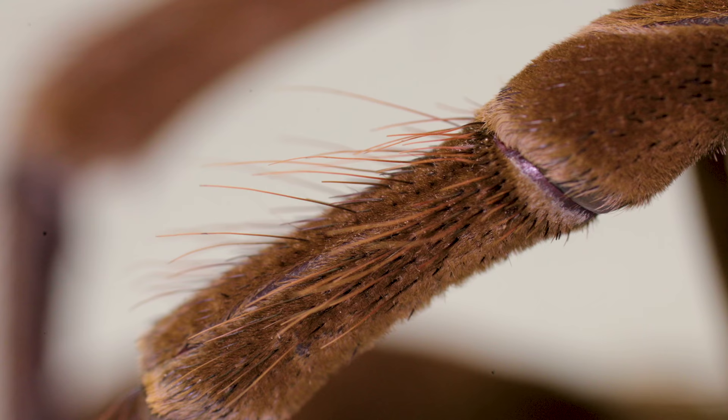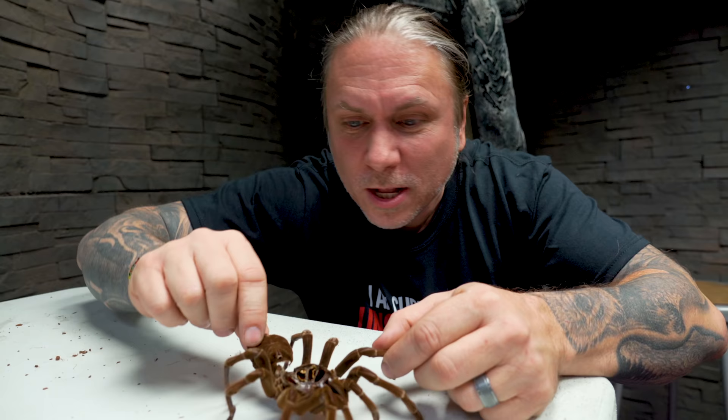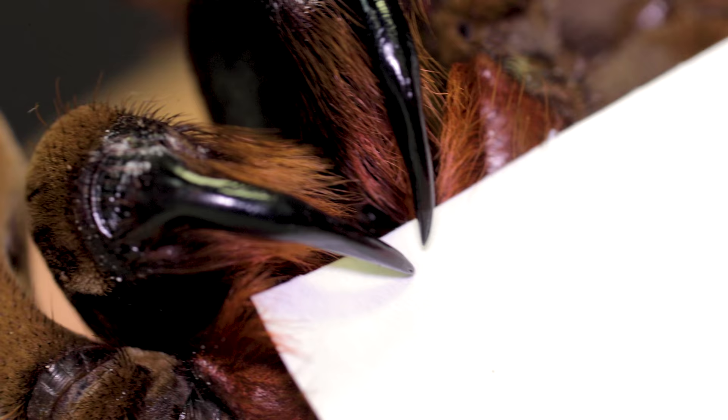You can see all those urticating hairs right here on this — just like you would see here. Obviously this is the abdomen area, so wild. And take a look at this, guys — the actual fangs. Oh my gosh. These are the fangs of the Goliath bird-eating tarantula. These fangs are no joke. Could you imagine getting bitten by something like that? Absolutely crazy.